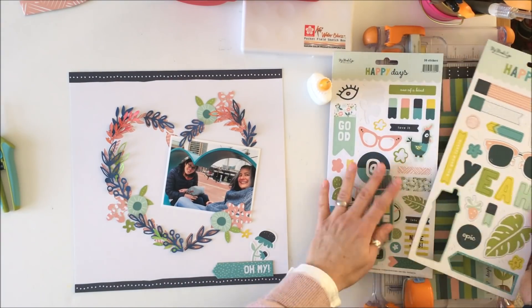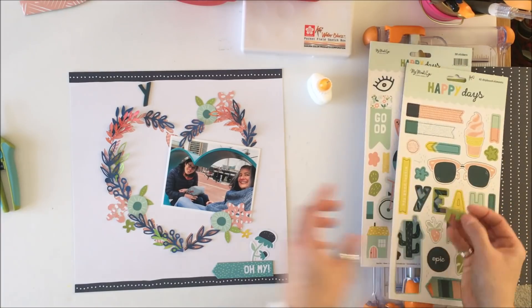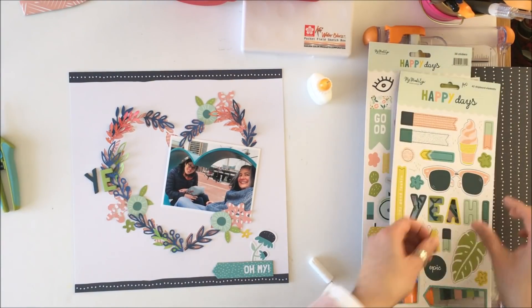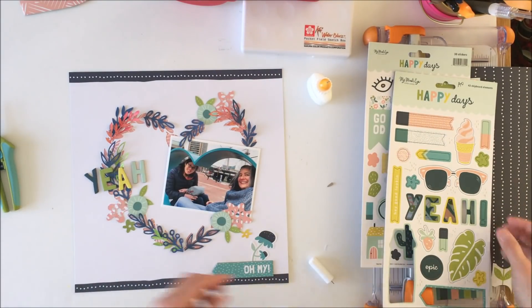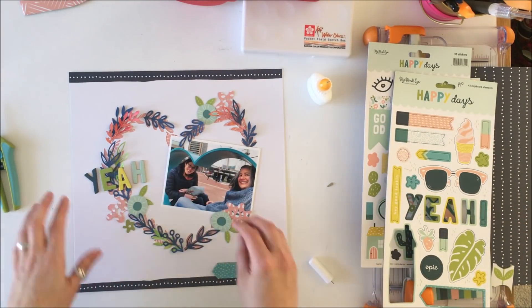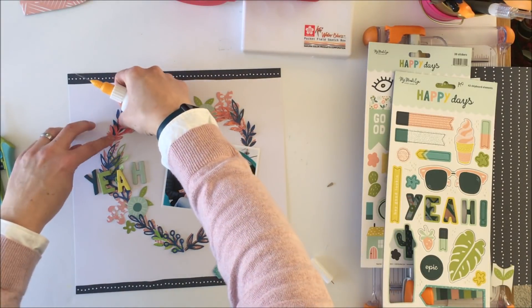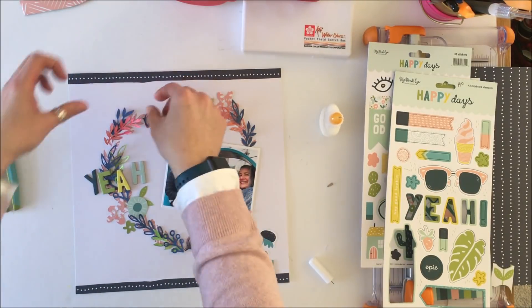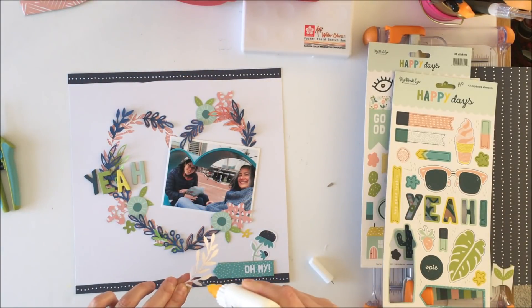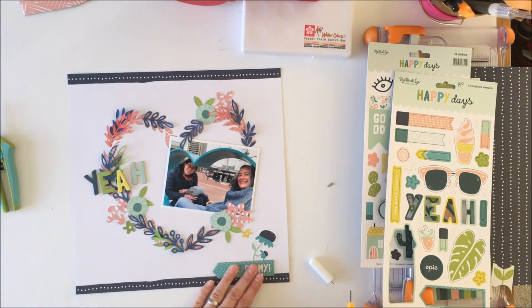So I'm going to use this chipboard that says 'oh my' and put a flower growing out of it, and I'm going to take this other chipboard that says 'yeah' as my title. I'll also use some letter stickers — done off camera — and it'll say 'yeah girls weekend' with some journaling underneath to complete the title and the inner part of the heart.